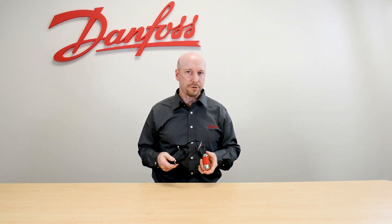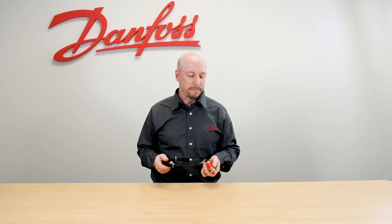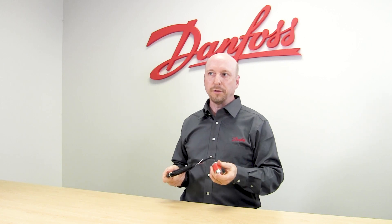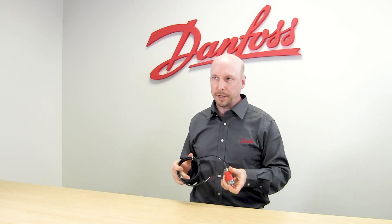This pressure transducer is typically used for rack applications on both the suction side and the high pressure side. It can be used for suction pressure, drop leg, and discharge pressure applications. The 0 to 200 pound version is used for rack applications on the suction side, and the 0 to 500 pound version is typically used for discharge pressure or drop leg applications.